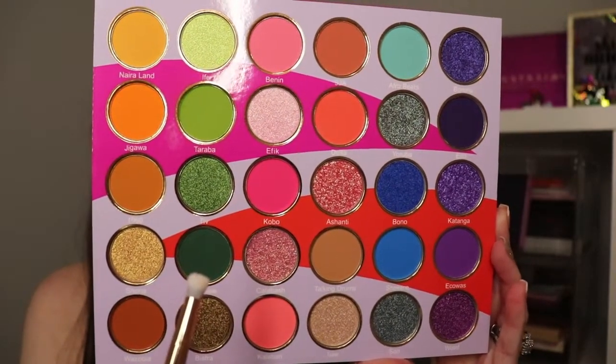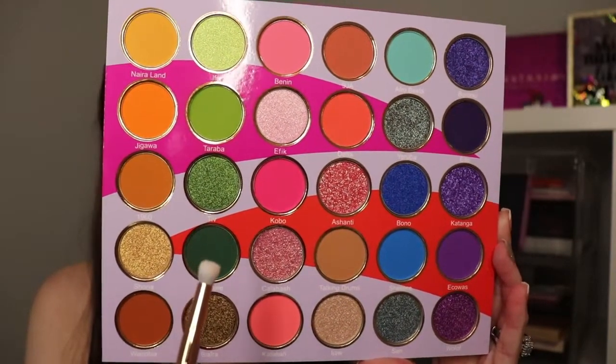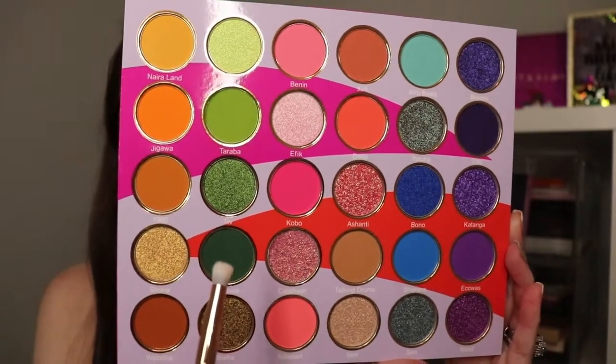Next, I'm going to go into this really pretty deep emerald shade and take that into my outer corner. I can already tell that this darker emerald shade, you have to build it up a little bit just to give that extra coverage. But it's a really pretty color that I do like.